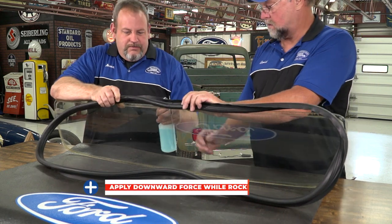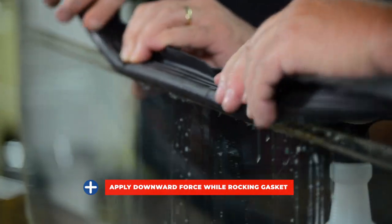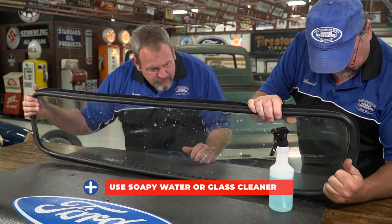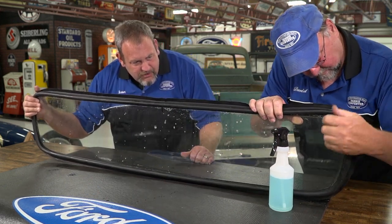You will need to apply downward pressure while rocking the gasket back and forth so the glass seats into the channel. Some soapy water or glass cleaner will help the glass slide into the gasket. Continue this process until the gasket is seated firmly on the glass.